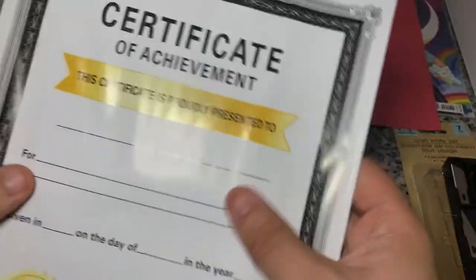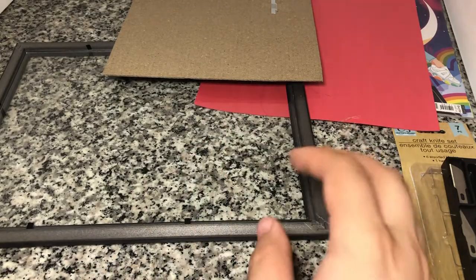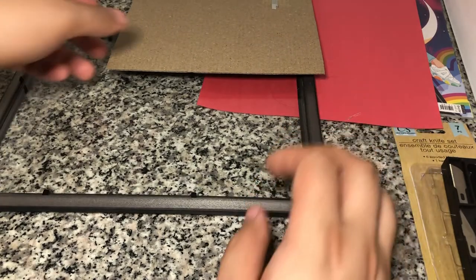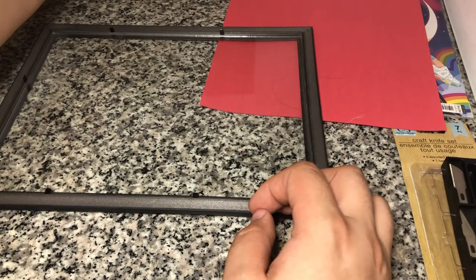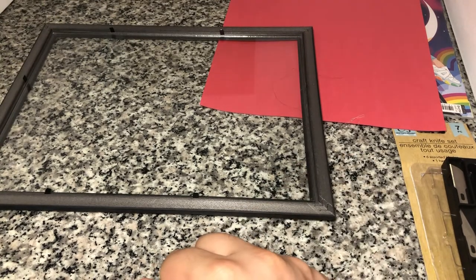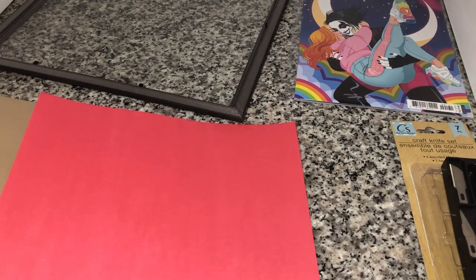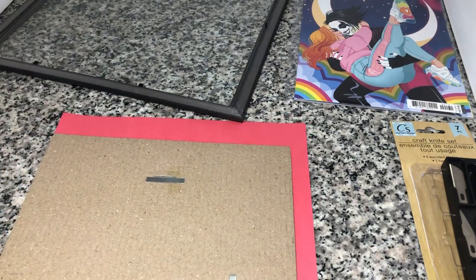We're going to take out the little piece of paper, and if you wanted you could just flip it around like this and that could be your backer. So if you just want a white border you wouldn't even need to buy the construction paper. But I'm trying to do more of a pride flag kind of thing. So the next thing we want to do is do the construction paper line up.